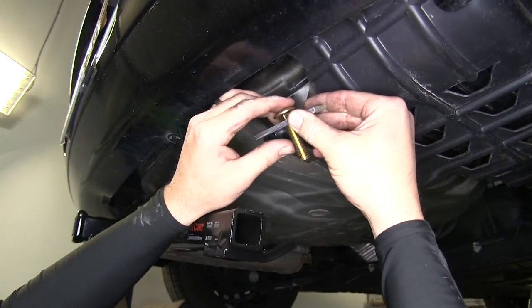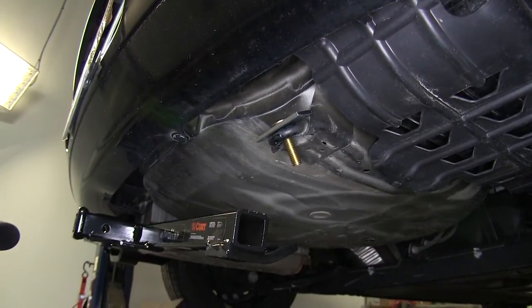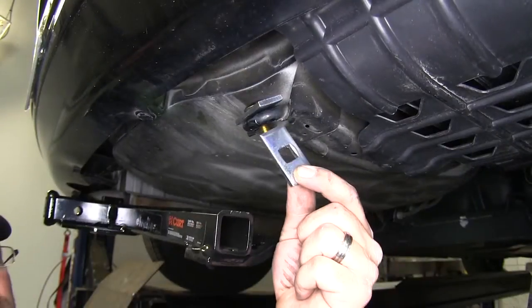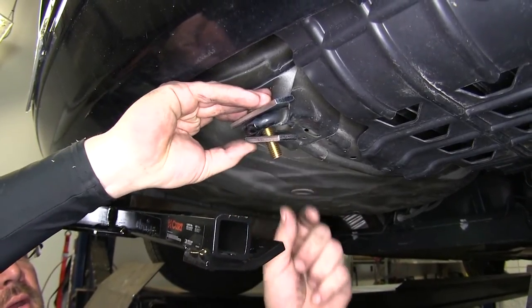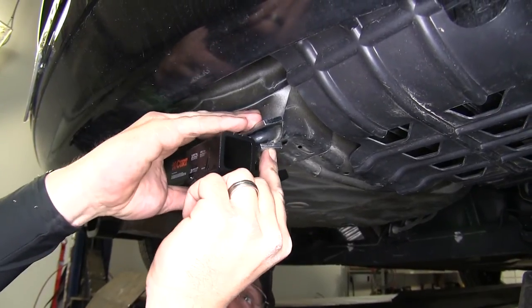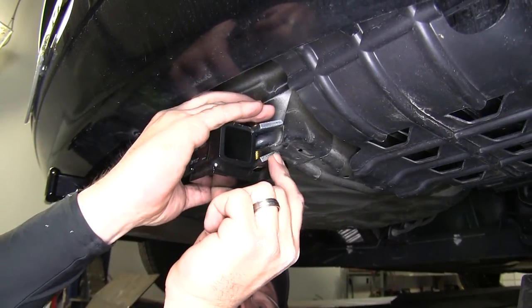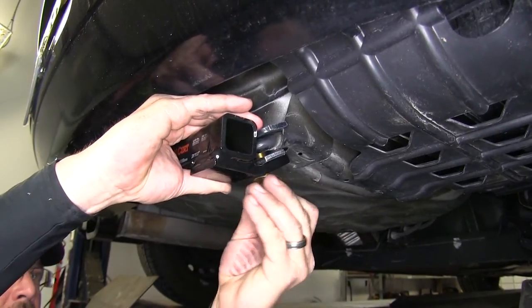Next we'll move over to the passenger side. Taking the 1.5 inch carriage bolt and large spacer block, we'll go down through the tow hook. Then we'll install the smaller spacer block and sandwich it between the hitch and the tow hook, securing the bottom of the carriage bolt with a 1.5 inch flange nut.